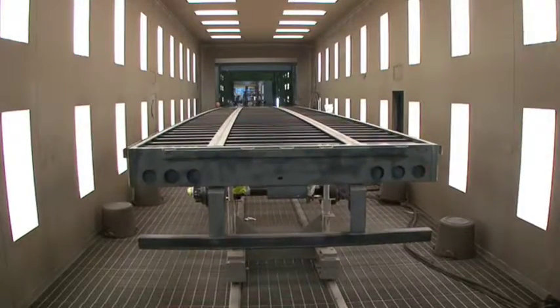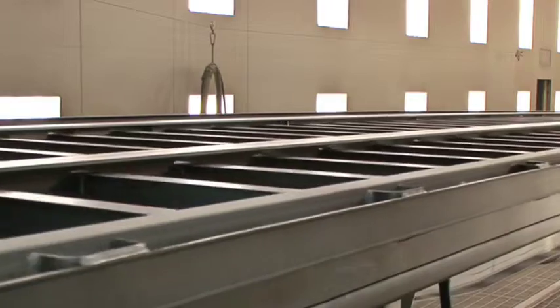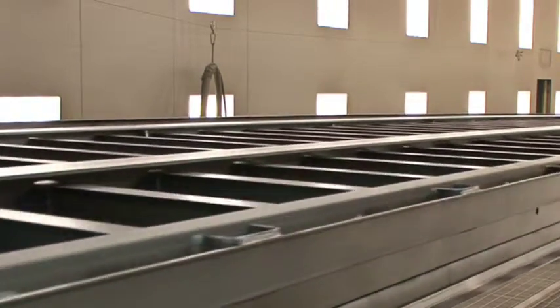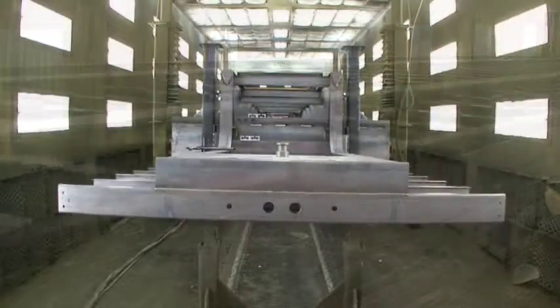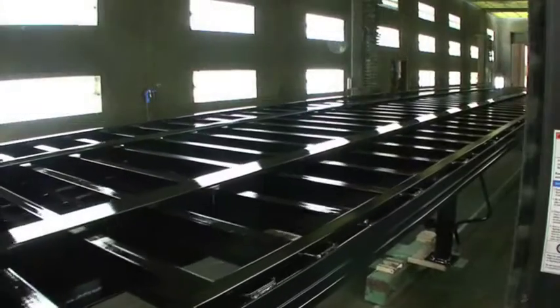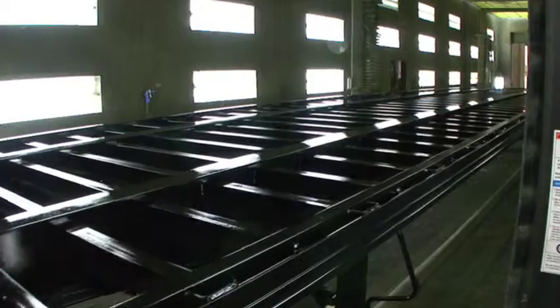In order to provide the best possible protection and finish, all Velocity trailer frames go through an inline steel shot blast to remove all loose scale and oils prior to receiving the primer coating to achieve the best adhesion. After the primer coating comes a high quality urethane top coat. The trailer frames are primed and painted prior to the installation of flooring to ensure maximum coverage and protection.